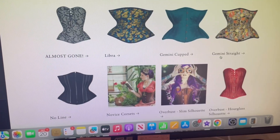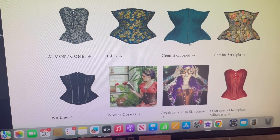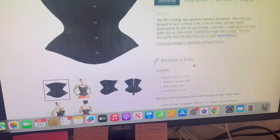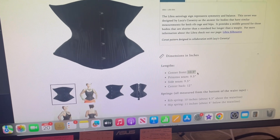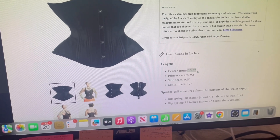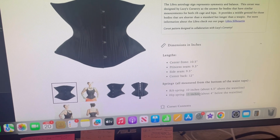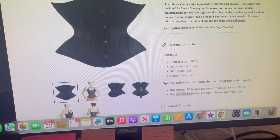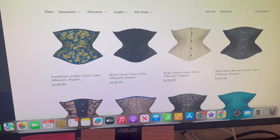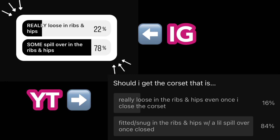I also checked out the Gemini and Libra, and the rib springs are not compatible. The Libra at center length would probably be a little too long, and the hip spring would be a little too small. I'd prefer a bigger hip spring over a smaller one — even though everybody who voted on my polls said to get one that's snug with some spillage.